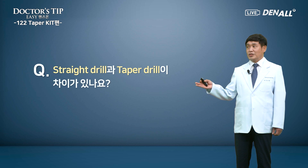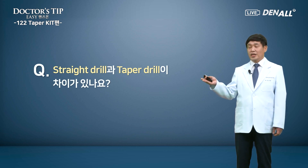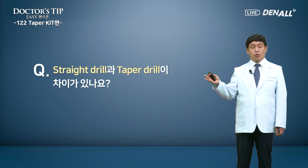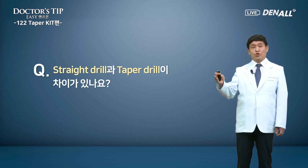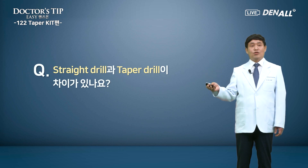Next question: what is the difference between straight versus taper drills? Straight drills were developed in the past for straight body fixtures. You can still use the old straight drill to place new taper type fixtures without problems. But the 1-2 taper kit is specially designed and optimized. If you use a multi-step drill, it is much easier to use and the number of drillings is reduced. The taper drills in the 1-2 taper kit have very good cutting efficiency and are designed to obtain optimal insertion torque.